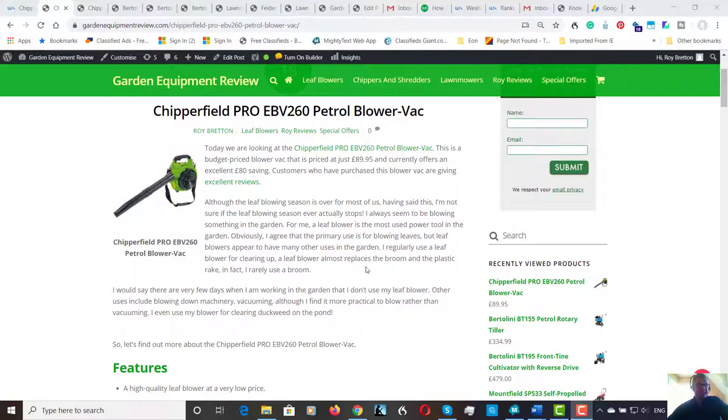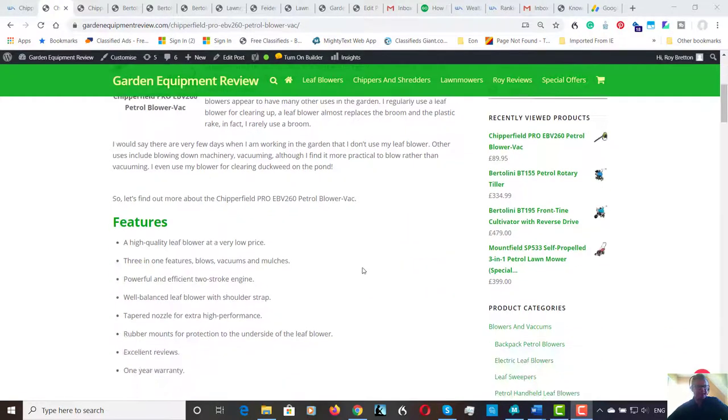That's just my personal opinion — I just think it's far quicker to blow. However, they do work; it's just a bit slower when you're vacuuming. So let's have a look at the features.